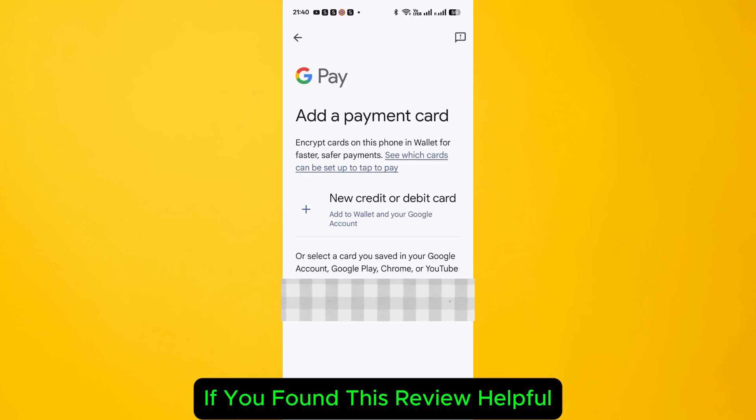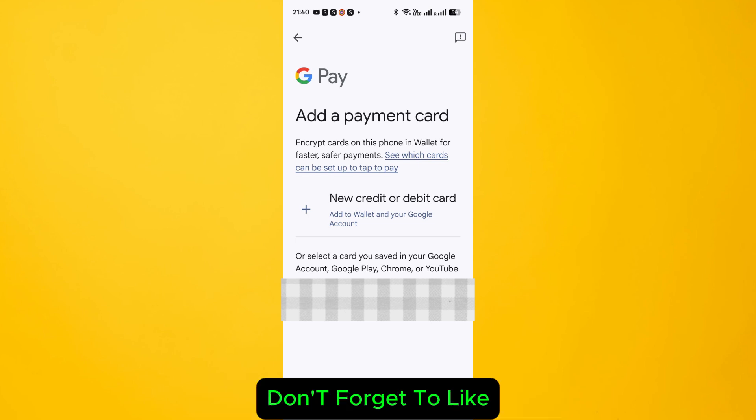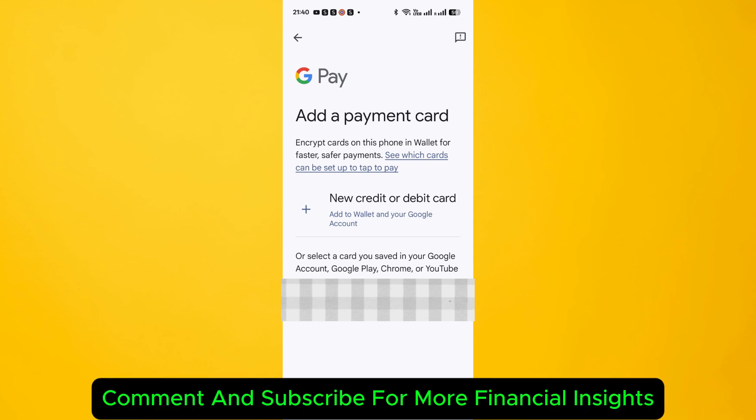If you found this helpful, don't forget to like, comment, and subscribe for more financial insights.